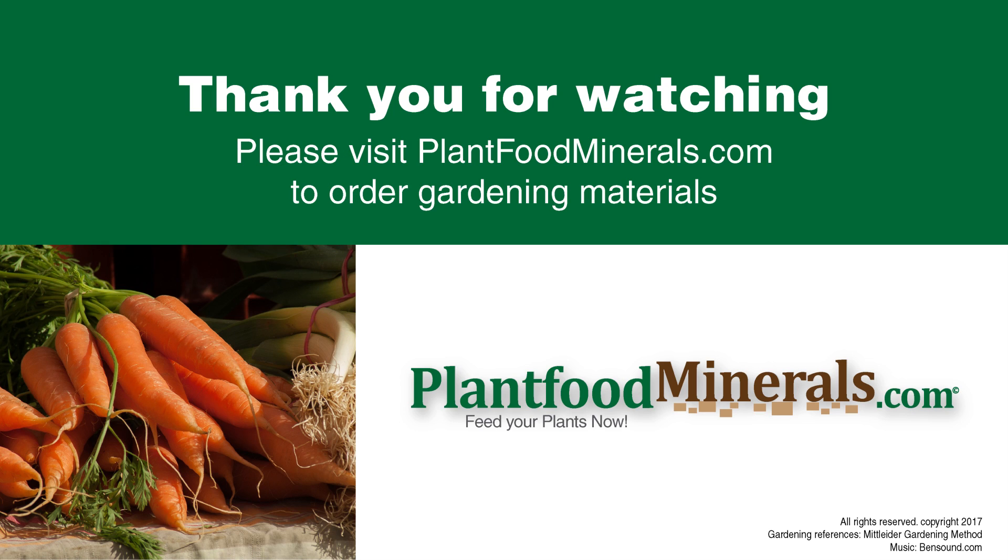I hope that you will make your own Mittleider weekly feed. Please visit plantfoodminerals.com where you can find resources to help get you started.